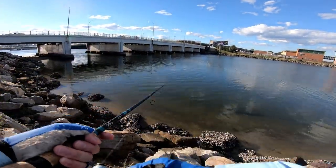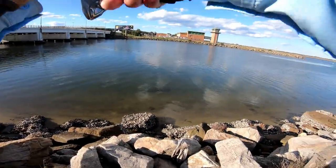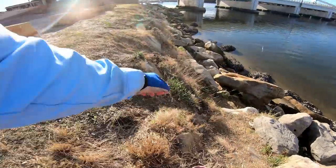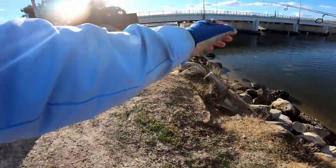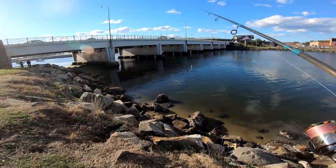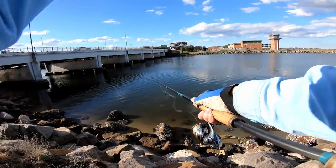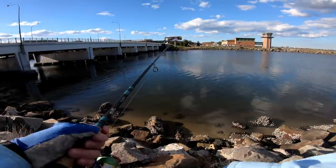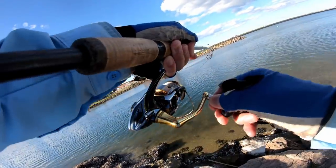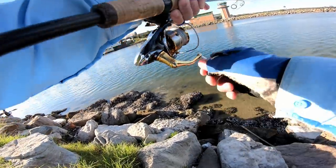It doesn't feel like winter right now. The wind certainly does, but the air temperature is working up a sweat walking - maybe jogging - around. Got to get the next fish. What's that - did a bird drop something? Not sure, bit of a splash there. We'll keep an eye on that.